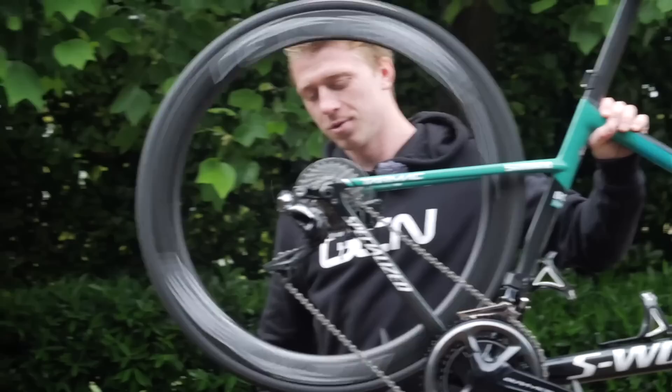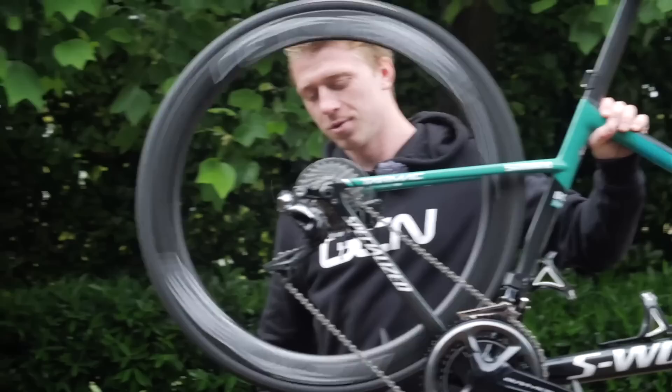It's in the 11. That sounds good to me. That's the end of this pro bike. I hope you've enjoyed taking a good look at this Specialized S-Works Tarmac. If you have, then give it a big thumbs up. For more Giro content or some more pro bikes, why don't you check over there?